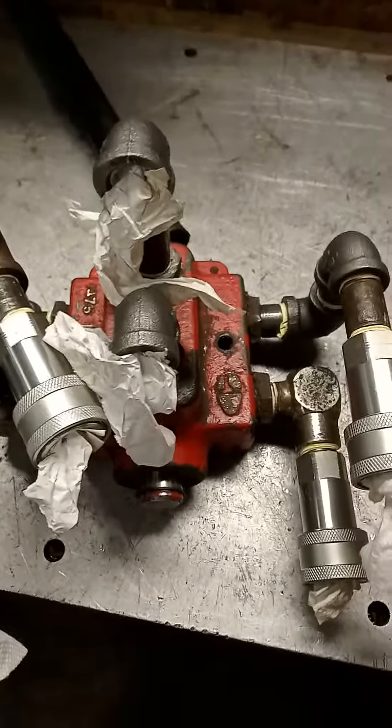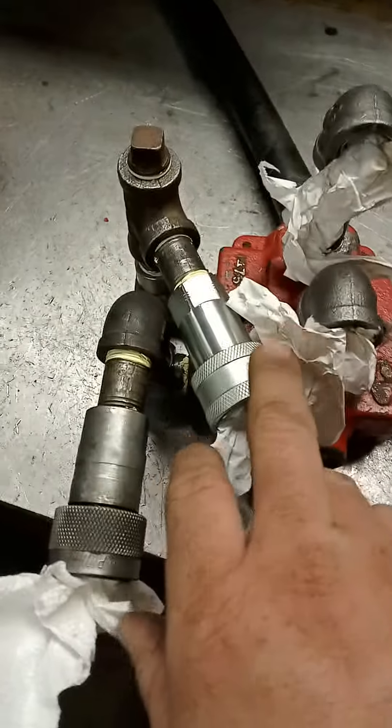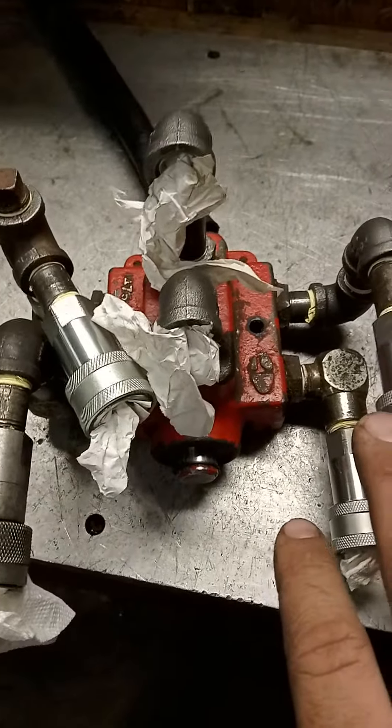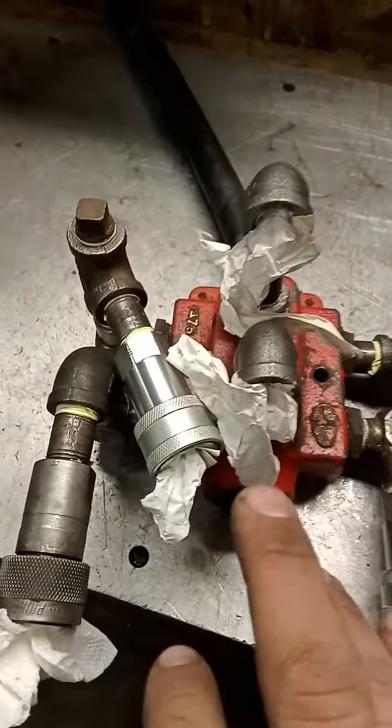I had to buy some of the plumbing pieces and the three couplers. This one I already had, found it on the shelf. I already had the valve body, so I only had to buy some hydraulic parts and some plumbing pieces.